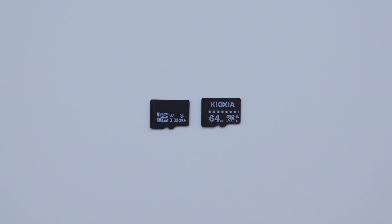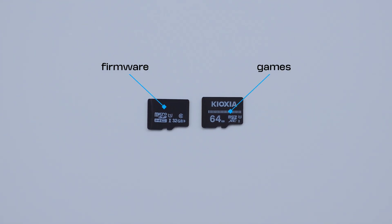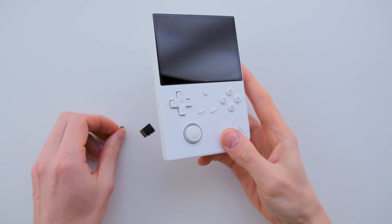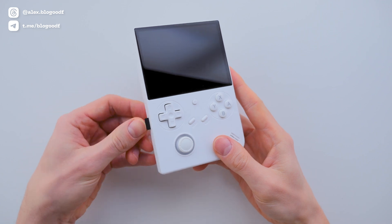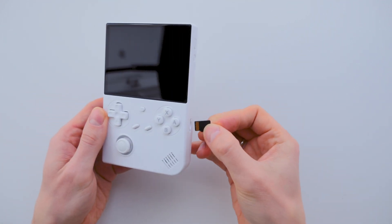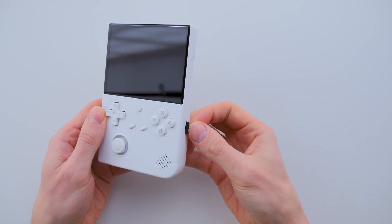Personally, I prefer using two SD cards for the console, since SD cards can wear out with frequent use. I separate the system files from the games for reliability. On the first SD card I keep the firmware — 16GB is enough. And on the second SD card, I copy everything from the games partition of the default card.